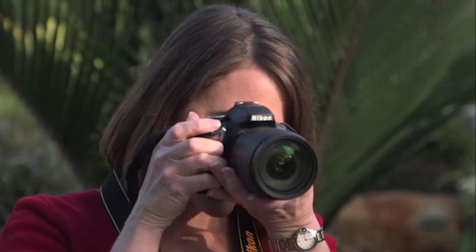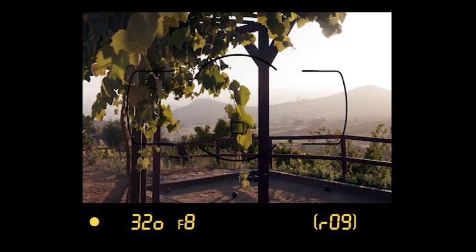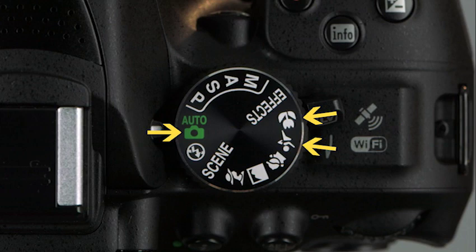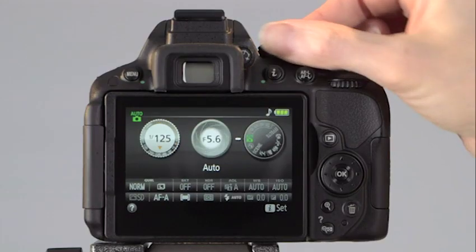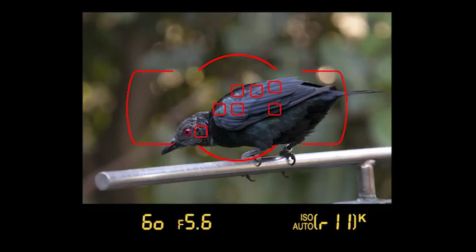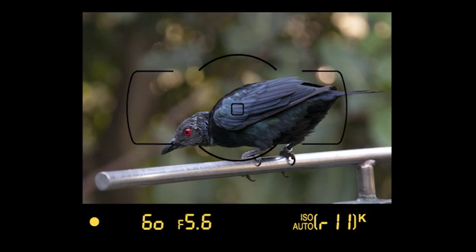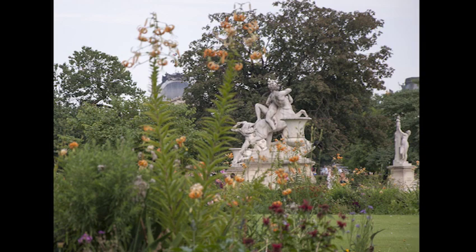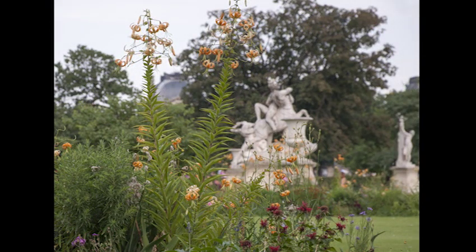There are three fundamental ways the D5300 can determine where to focus in a scene. Each scene mode has a method for selecting a focus point. In Auto mode, the icon with 39 boxes represents automatic focus point selection — when you half-press the shutter release, the camera considers the entire frame and chooses a subject, often selecting either the nearest object or whatever is at the center. This default focus setting is called Auto Area AF. However, if the camera picks the wrong object, your subject will be out of focus.